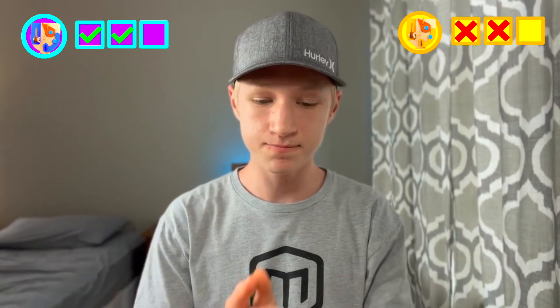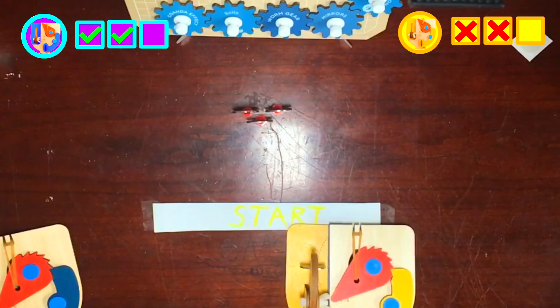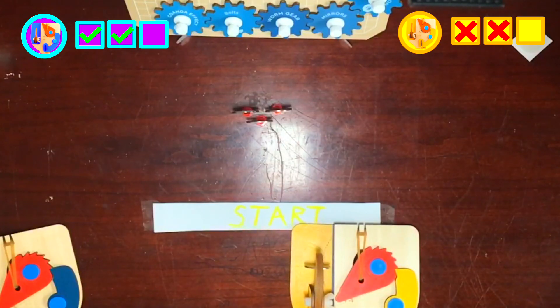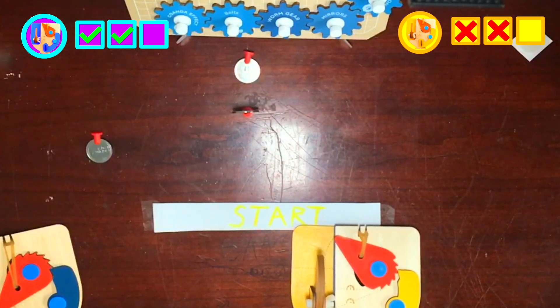Tiebreaker round. Rules are the same — first spinner to get a strike wins it all. Original spinner try: three, two, one. Okay, here we go — silicone pad for the win.